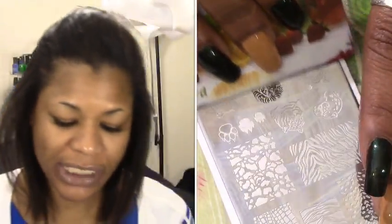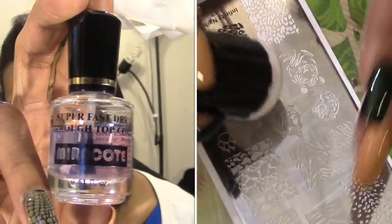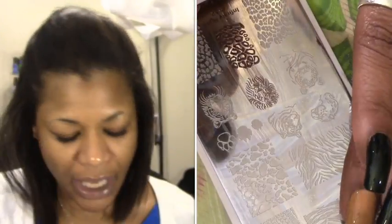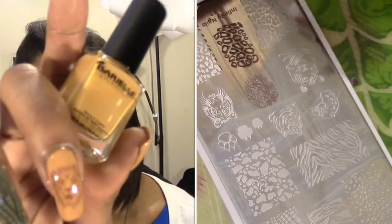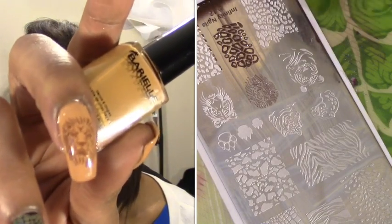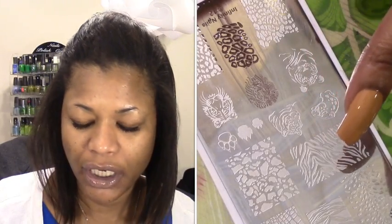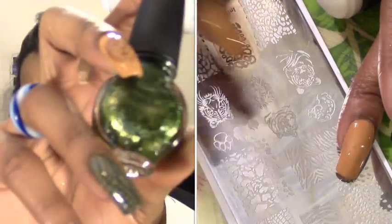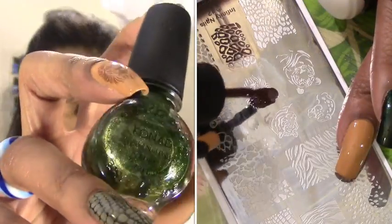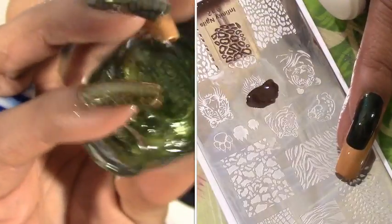As always, before I do my stamping I always apply my top coat, which is the Duri Mirror Coat. For my stamping colors, I also use the Barrio to stamp over Poison Ivy, which stamps really nicely. Then over Aura Angora I use a green — I think this is Moss Green by Konad, their special polish — and I stamped that on my pinky nail.